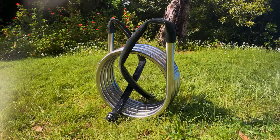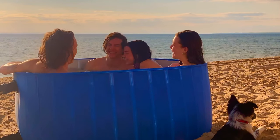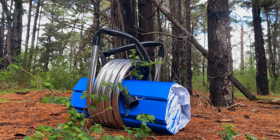Our collapsible tub seats up to four adults. It folds up and fits neatly inside the heating coil for easy transport.